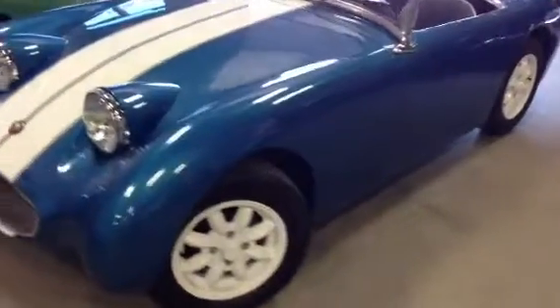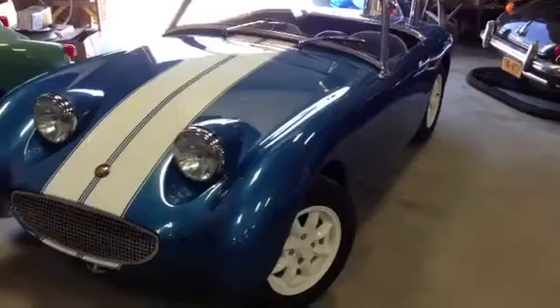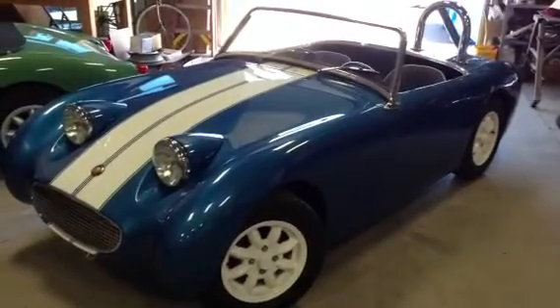We then powder coated the wheels white, so you have that as well. The final package is really just a knockout — one super trick Shelby BugEye. And that's what we're up to this week from BugEyeGuy.com.